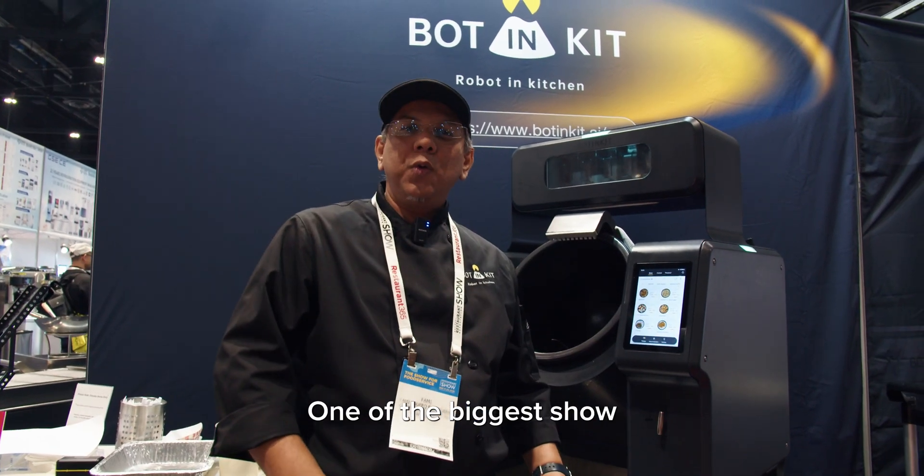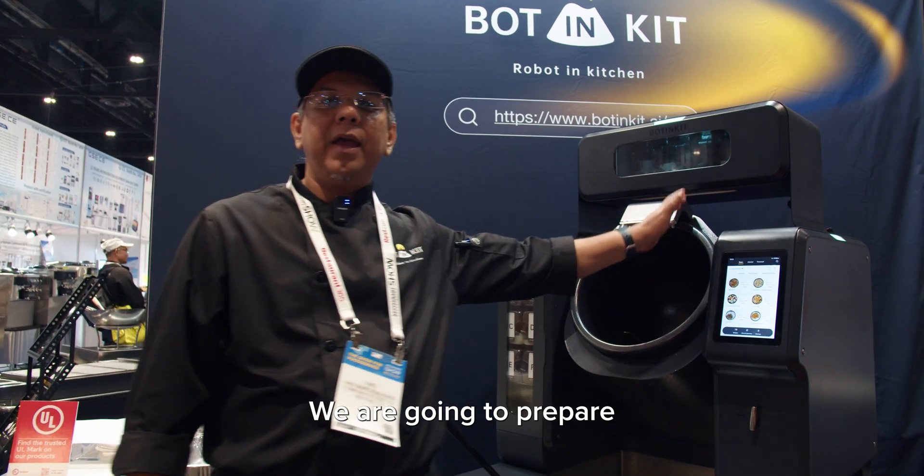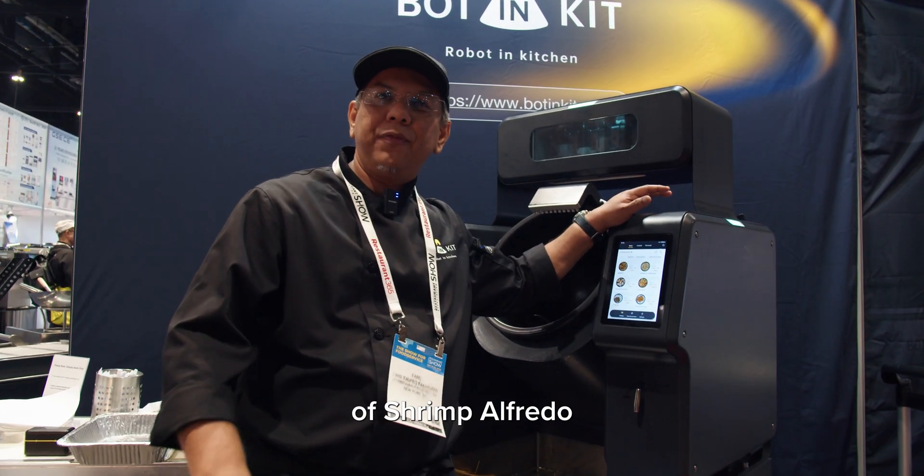I'm Chef Fahmy. We are in RA Chicago, one of the biggest shows for F&B and restaurant in the US. What are we doing here today? We're going to prepare a simple dish — a shrimp alfredo.